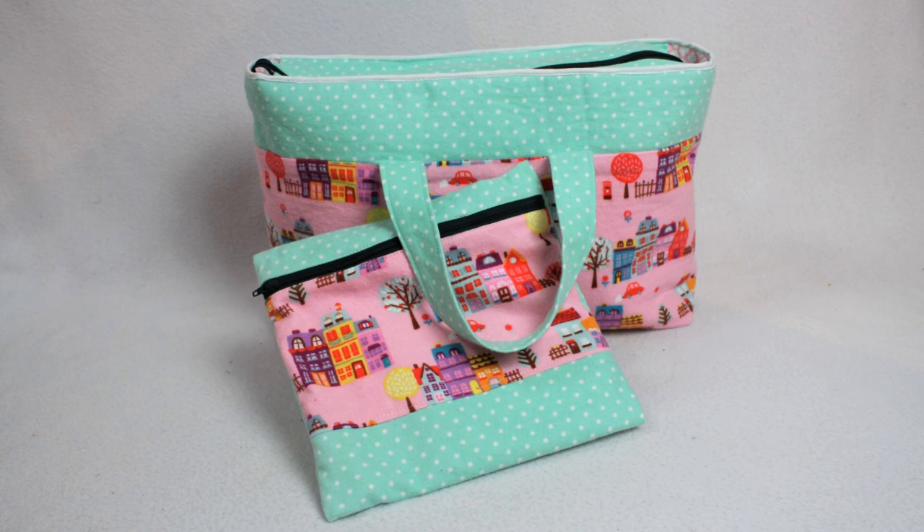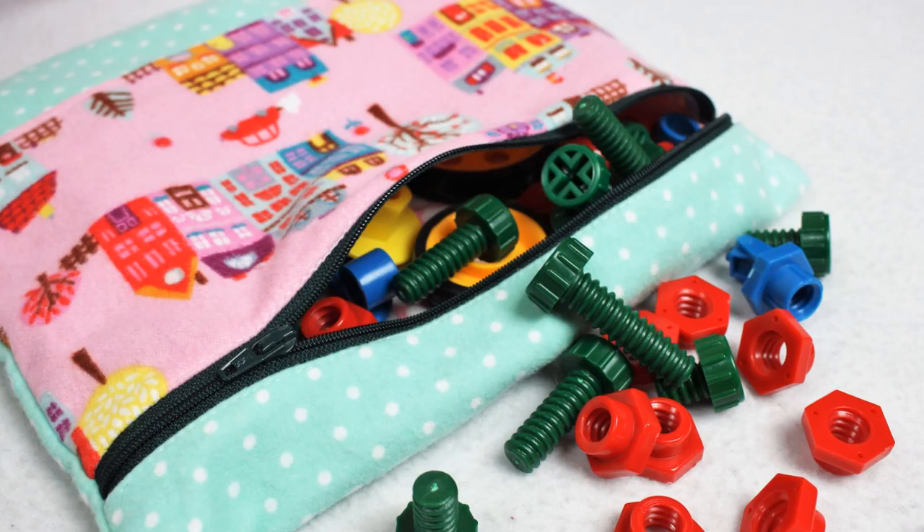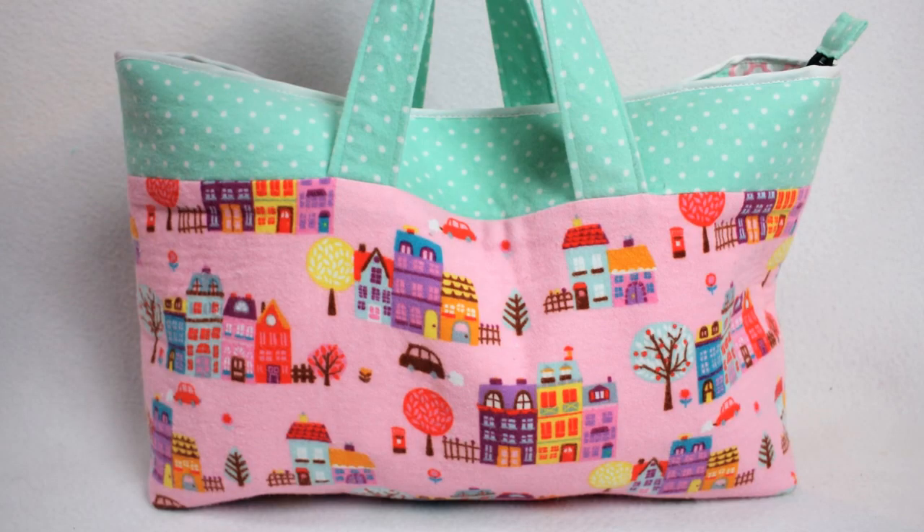Hi everyone, I'm Whitney and I post a new tutorial every week to help sewers of all skill levels learn new projects and techniques. This week I'm sharing part 2 of a matching bag set. Last week I showed how to make a zipper bag that was bound on the inside with bias binding to hide all of those raw edges. Then this week I'm showing how to make a tote bag with a zippered top. Hit that like button if you want to see other versions of this zippered tote bag.